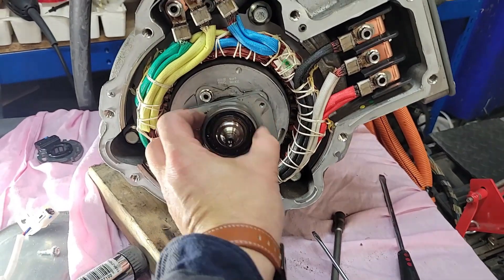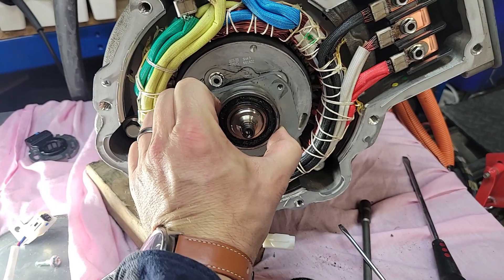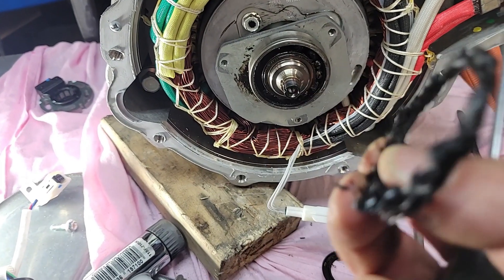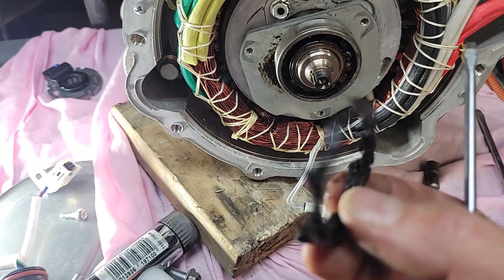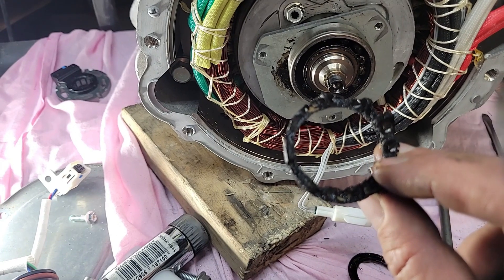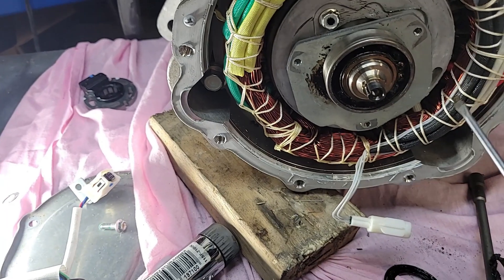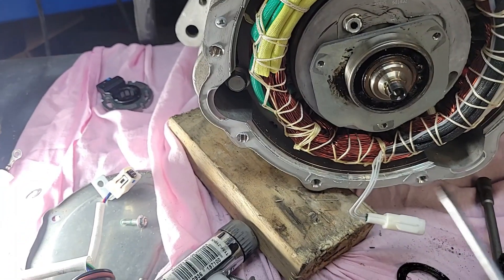It's pretty clear what's failed here. That bearing — look at the amount of play in that, it's just completely oval. The race is dead. The plastic cage has melted — completely melted. That bearing has got very, very hot.